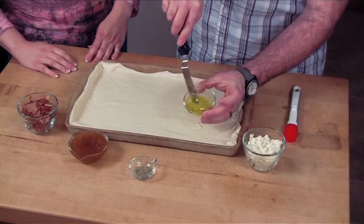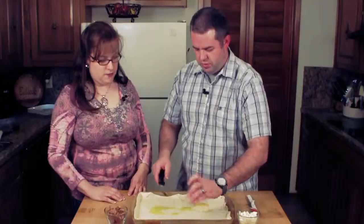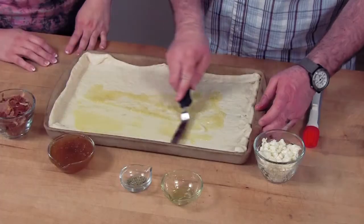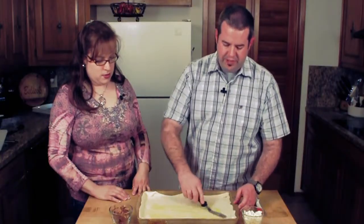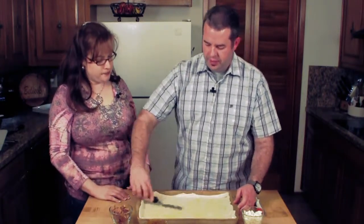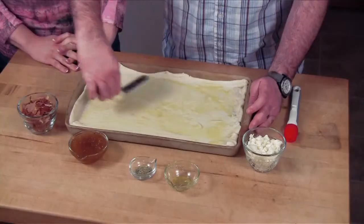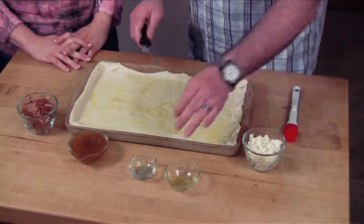We'll mix this up and spread the garlic oil around, getting the garlic good and spread around. You can use any kind of pizza crust — you can buy a pre-baked pizza crust. This one was a piece of crust in a can that we just rolled out. The awesome thing now is they make a thin crust, which is great. That's what we got — the thin crust, because a lot of people don't want a whole lot of breaded stuff, especially if you're watching your carbs.